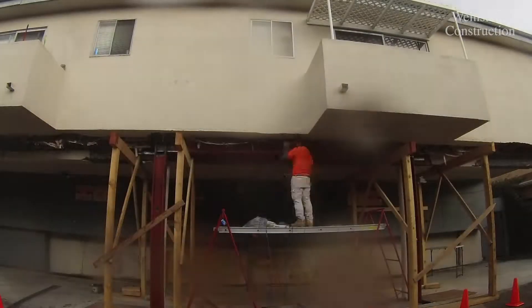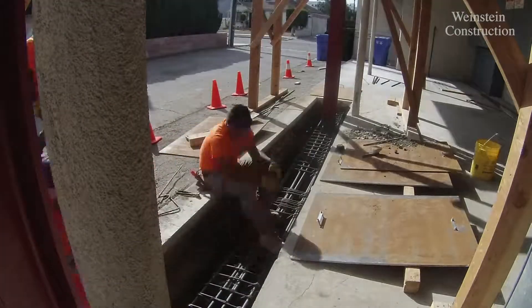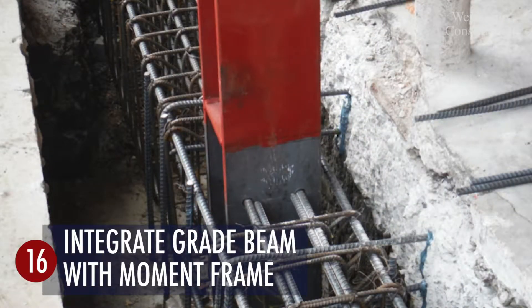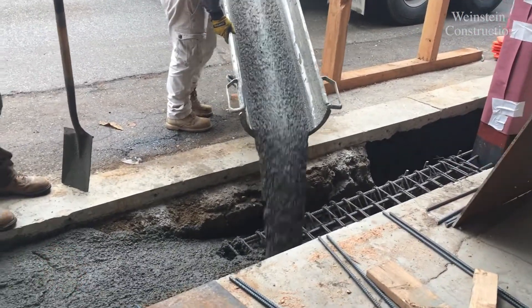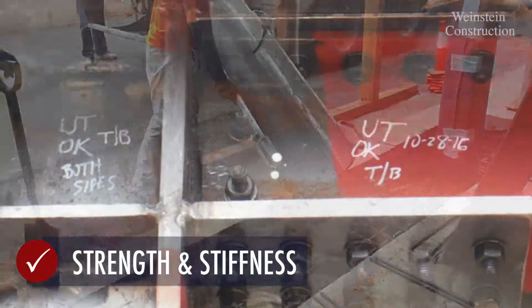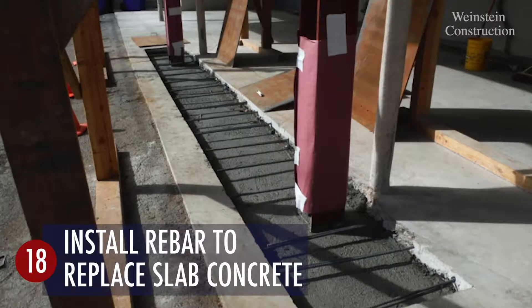Rebar is assembled for the grade beam, which is then integrated with the moment frame. Concrete is poured into the grade beam, and the welded connections are then UT tested.